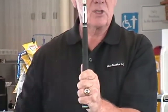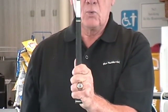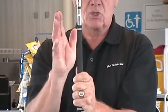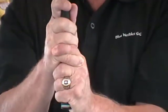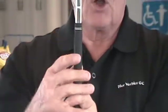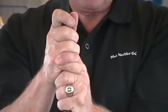The second grip we're going to talk about is the interlocking grip. The right hand stays the same way as with the baseball grip, except when we bring the right hand onto the club, we lift the forefinger and take the little finger of the right hand and interlock it — that's why we call it the interlocking grip. We interlock those two fingers, again putting the thumb of the left hand into the lifeline on the right hand. This is the interlocking grip.